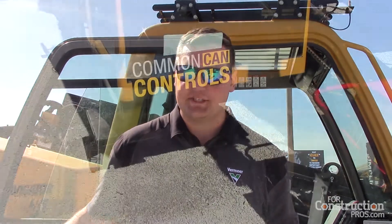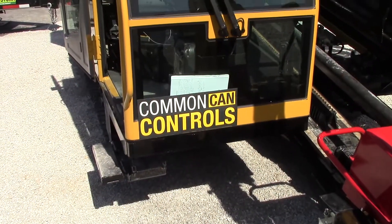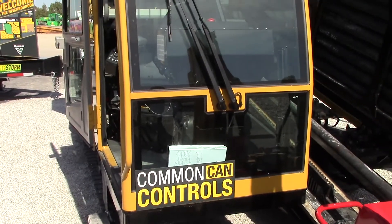My name is Lee Schroeder, I'm Sales Manager for the Utility Infrastructure Division at Vermeer Corporation. We're going to talk about the 40x55 DR-S3, which is our latest and greatest rock-capable machine in the marketplace.